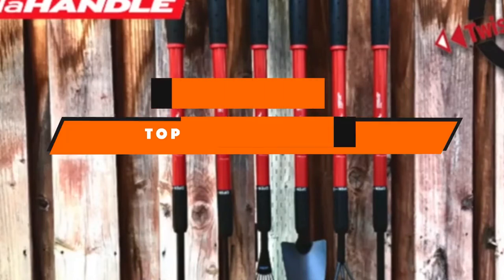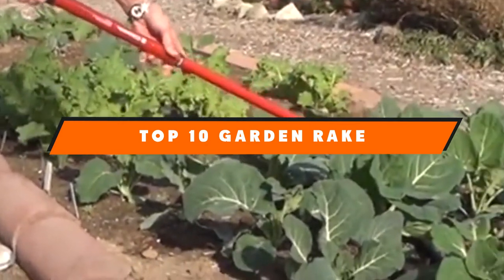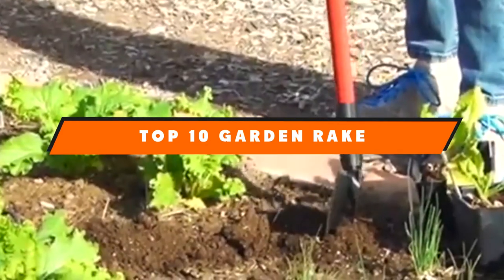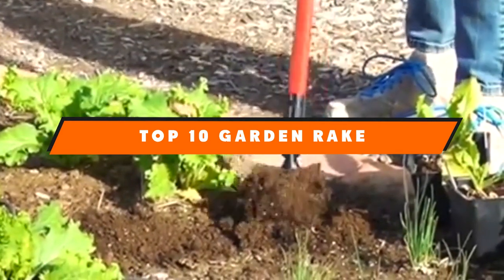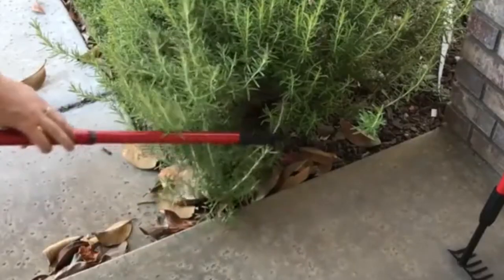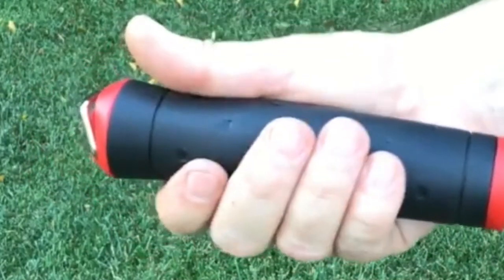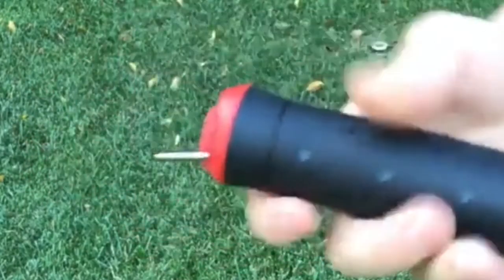If you're looking for the best garden rake, here's a list you must see. We made this list based on our personal preference and sorted it based on features, prices, quality, durability, reputation of the manufacturers, and customer feedback. We've also included options for every type of customer, so let's get started.